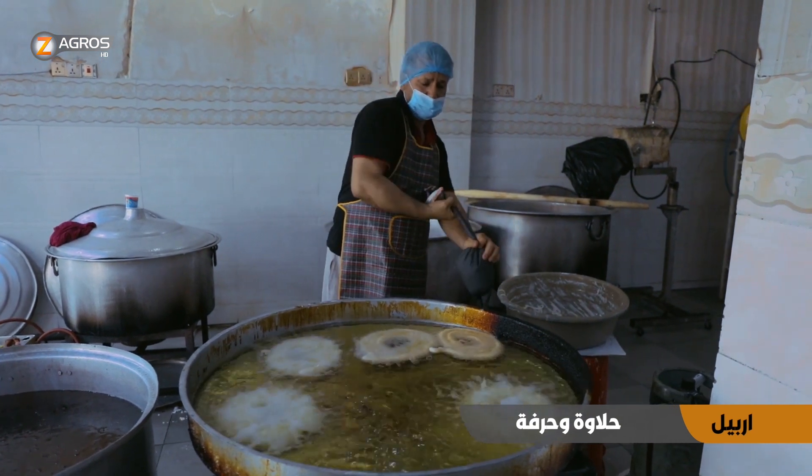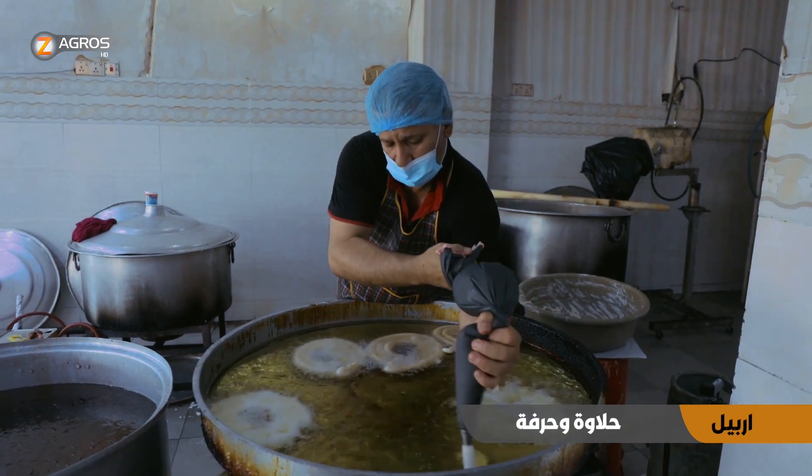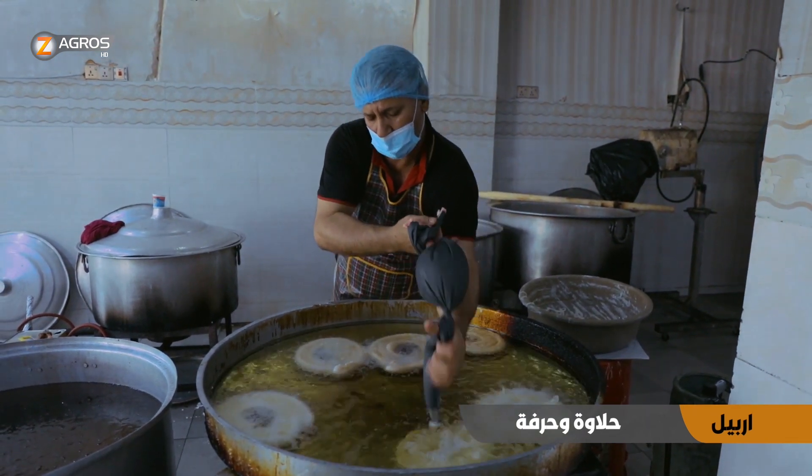The mix is also known as the frozen juice, and the water, and beer, and honey. The liquid is also the concentrate of this flavor and the powder is mixed in the middle.